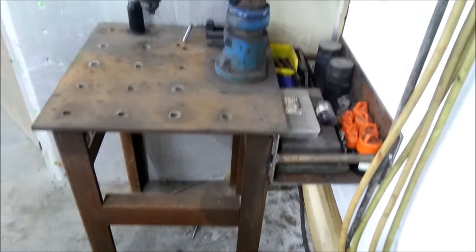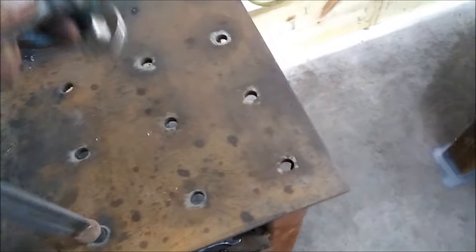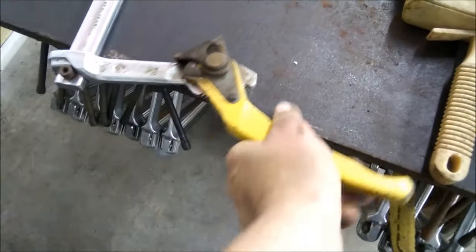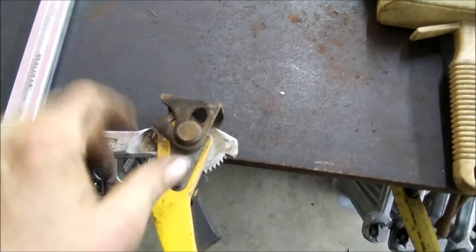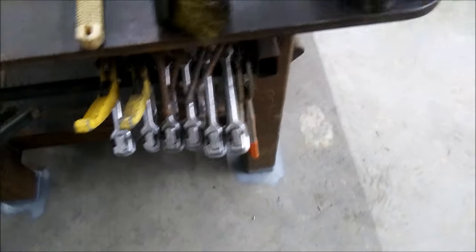I've got my drill press here, and it's got the same holes, so if I want to use a clamp, I just grab one of my clamps and set it in there — and that's it. I've got my other clamps right here. These are with a speedy handle on them. Very handy — set it in place, pull the handle, and that way you tighten them up. You don't have to deal with swivels like that.